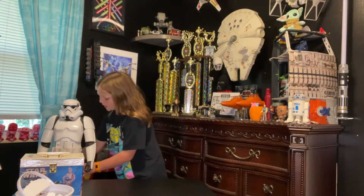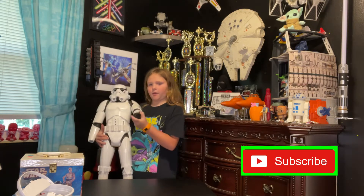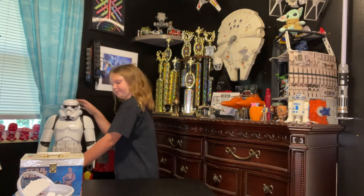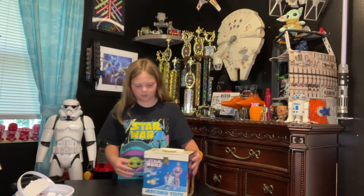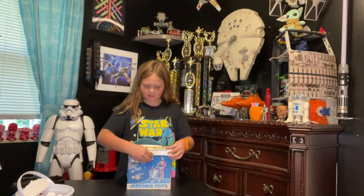Welcome to Chelsea's skull channel. Before I get on to some other stuff, we have my best friend Stormy right here — say hi! You're probably wondering why he's missing a hand. The blaster is right here; it broke off, it was glued, but we're fixing that — we're going to glue it back.